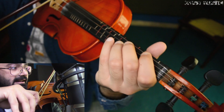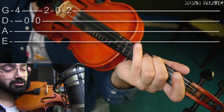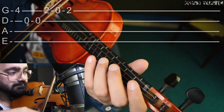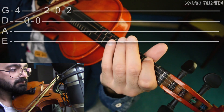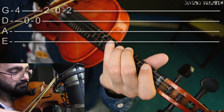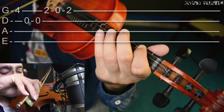So how you're gonna play this one is starting from the fourth fret on fourth position on G string, and then open A, open D two times, and then...